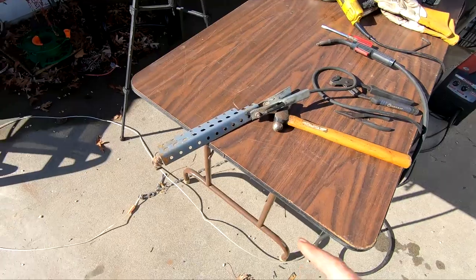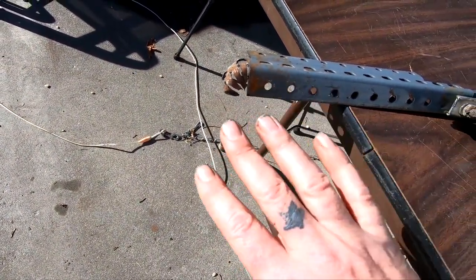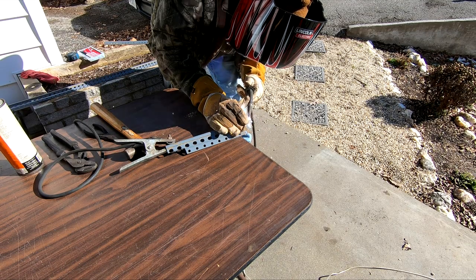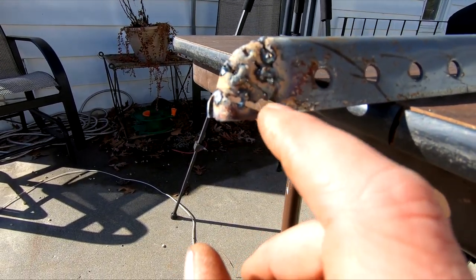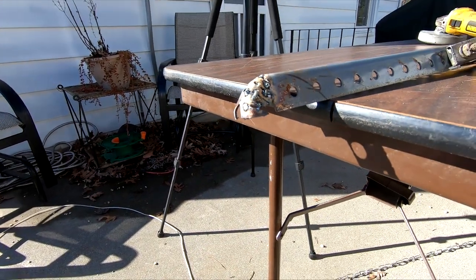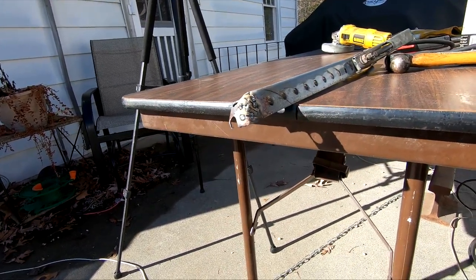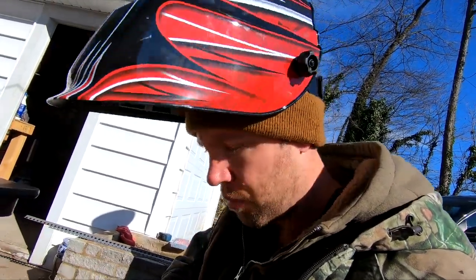I got my welder set up here. I'm going to try to fill in these gaps if I can. This big gap right here I'll probably have to cut a piece and put in there. So I'm just going to weld on that and let it cool — weld and cool — and then once we get it all built up, we can grind it down and make it pretty.